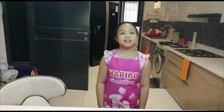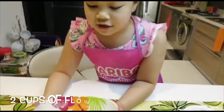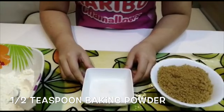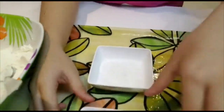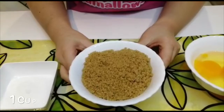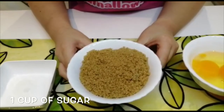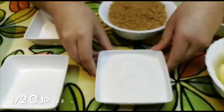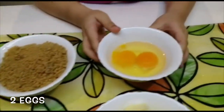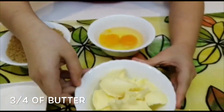These are the ingredients: 2 cups of flour, 1 and a half teaspoons of baking powder, 1 and a half teaspoons of salt, 1 cup of brown sugar, half a cup of white sugar, 2 eggs, and 3 fourths cup of butter.